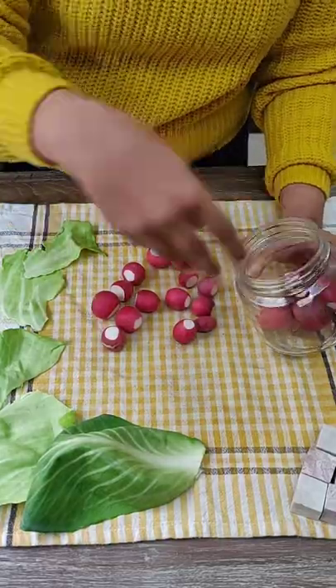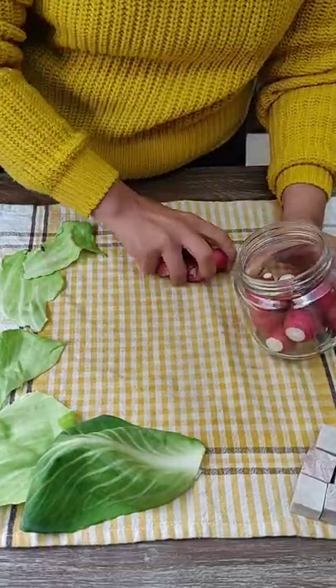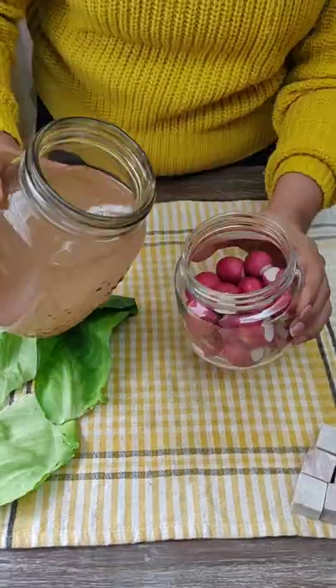Tightly pack the radish in the glass jar. Fit as many as you can, but just make sure that the top 1 inch is empty.